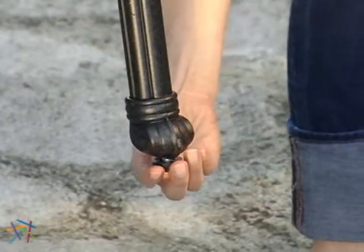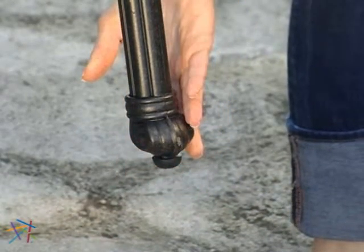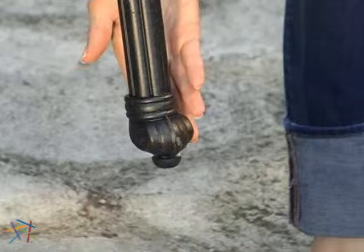Included with the lounges are self-leveling feet that simply screw onto the bottoms of the legs. They will assure that you'll always be on level ground, no matter what type of patio surface.